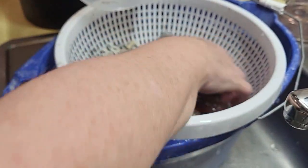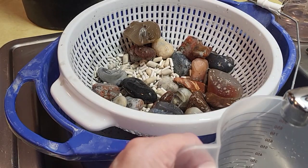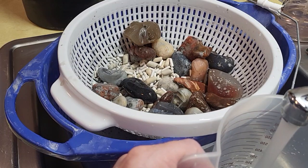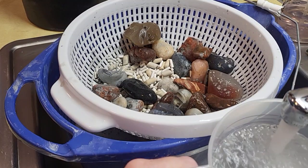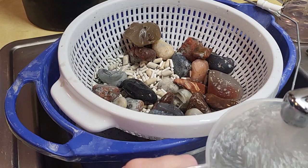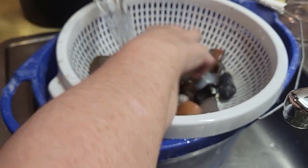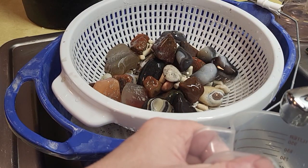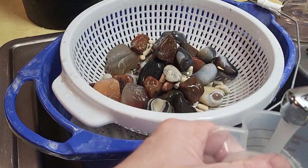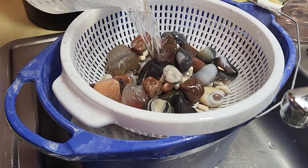I kind of forgot — being sick, I had a little brain fog. I started this barrel over a week ago, so excuse me if I forgot where I was at. I'm just glad I'm feeling better. I'm not all the way better, but definitely on the mend. I think you guys are going to like this batch — I see lots of agate. Let's get this rinsed off a little more.